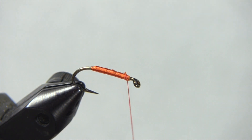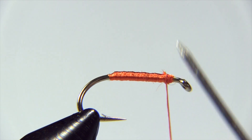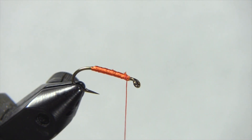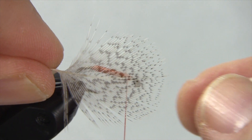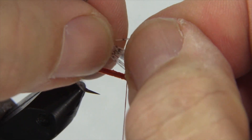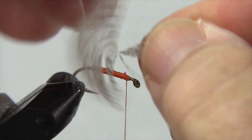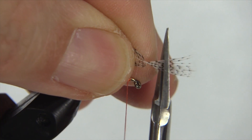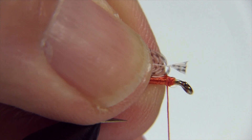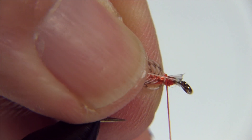Let's review for a second what we've done here. We've tied on our thread, tied on our floss and laid down a base of thread over it, then we've wound our floss body back, tied it off, and folded it over. Now it's time to tie in our partridge feather. I start with the feather and then I'm going to grab the tip and stroke back some of the barbs. Then I'm going to take my scissors and basically cut off and leave a little triangle. And what I'm going to do with that little triangle is use it to tie in my feather — it acts as a little grip.